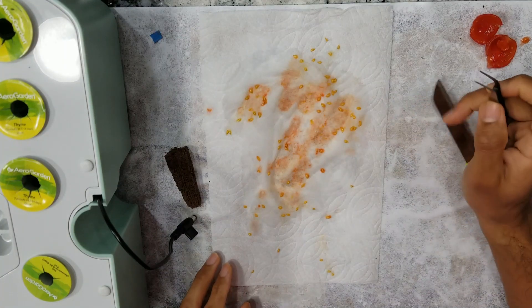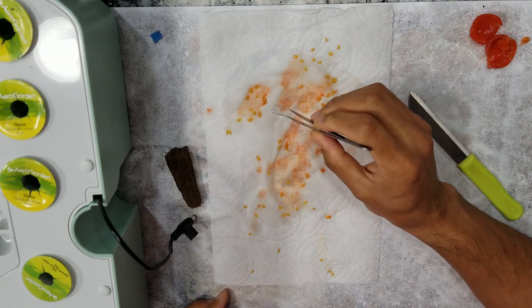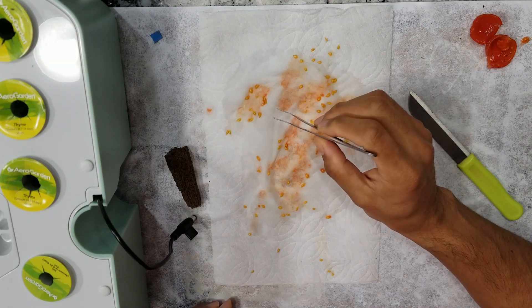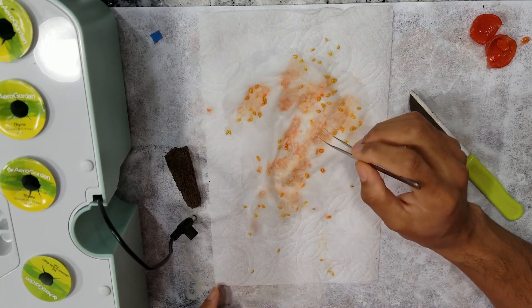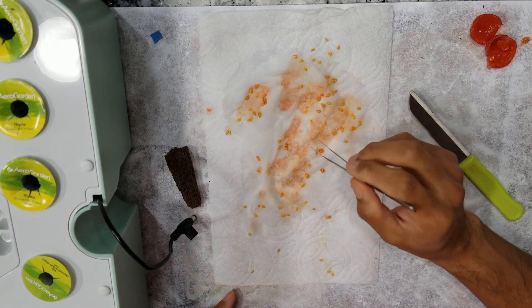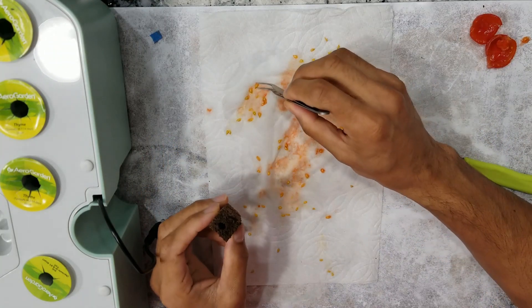I will try two methods. In the first method, I will start seeds right away to grow more plants — this is what I am showing in this video. In the second method, I will dry these seeds and use them in the future. Let's get started with fresh seeds.